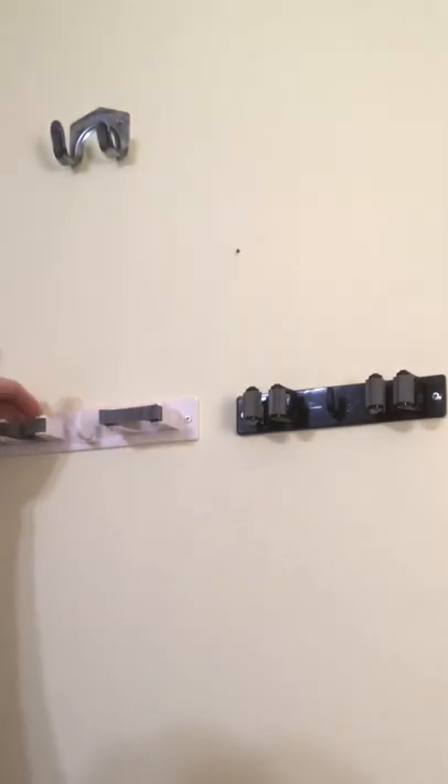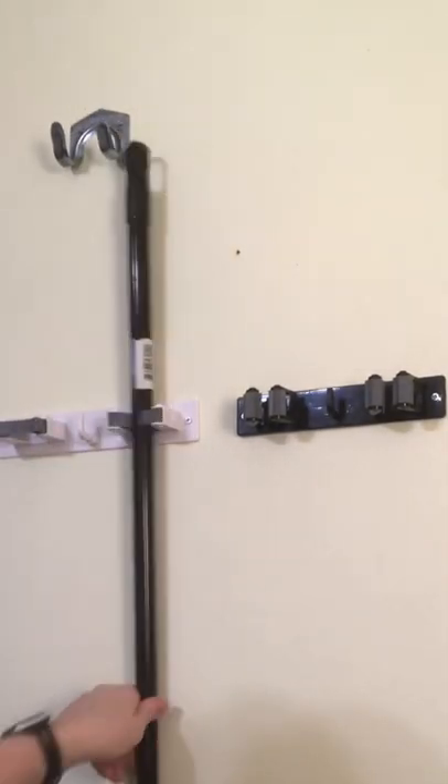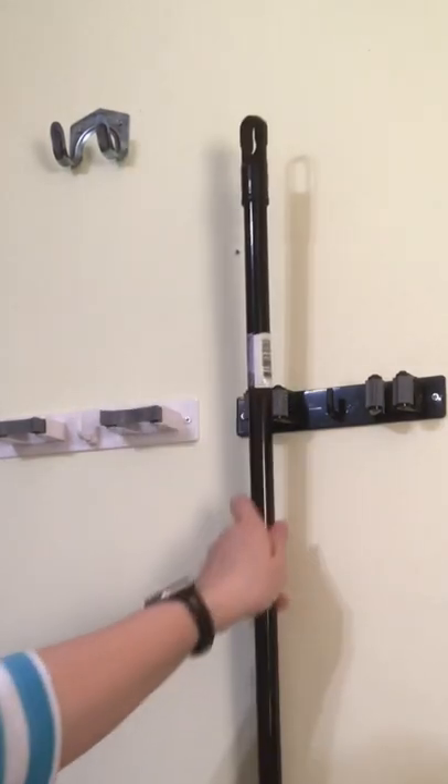Make sure you pull these out before you try to put your broom, mop, or whatever in there. They just push right in and hold just great.